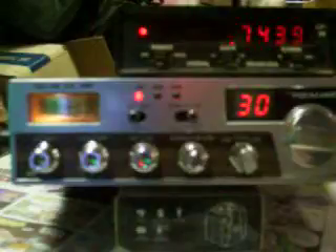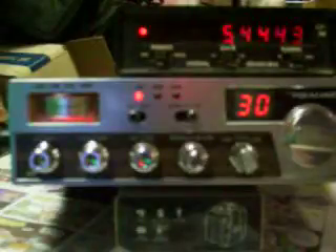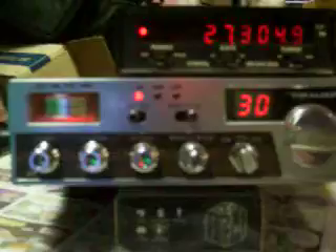This is what we have. This is normal CB mode, channel 30. As you can see, it's 27305.